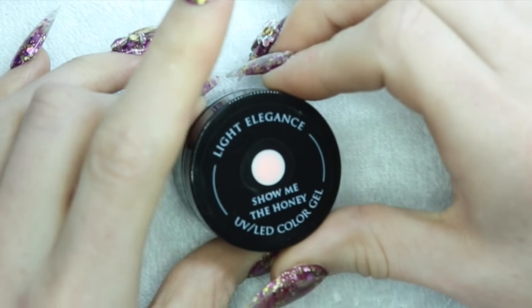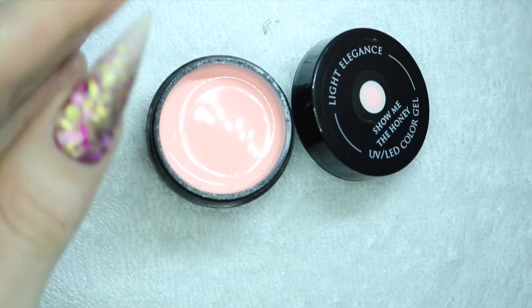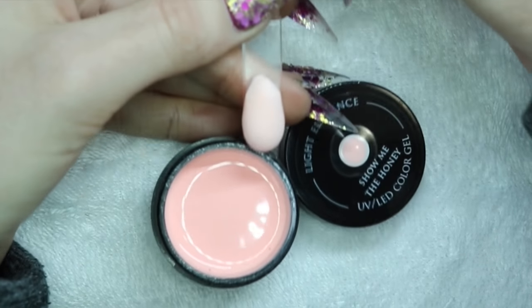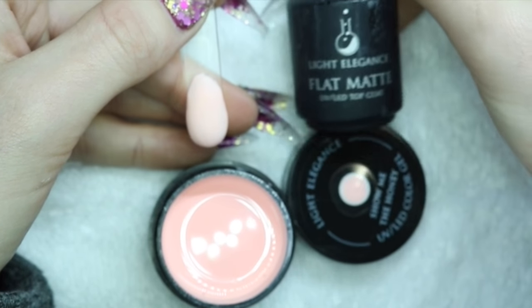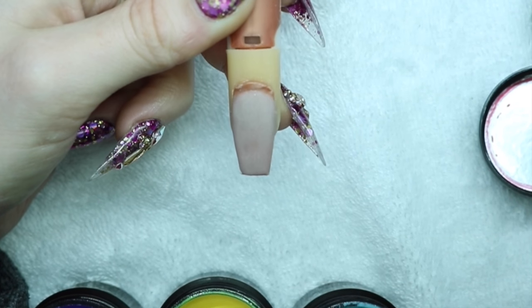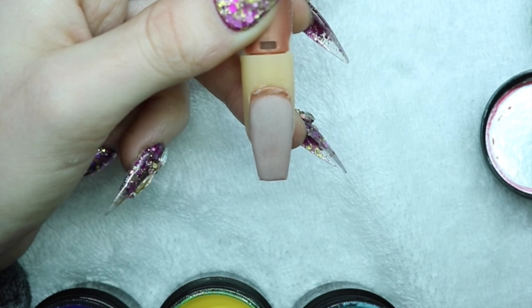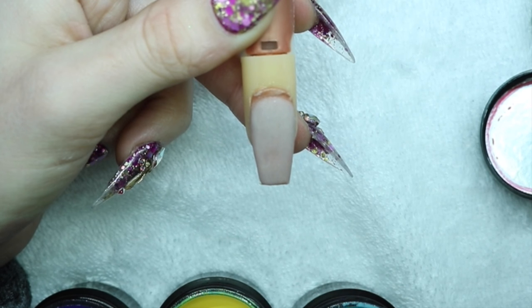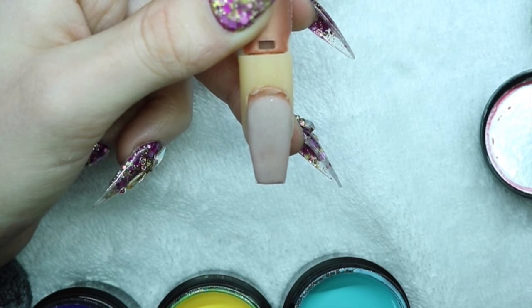The next one is Show Me The Honey. It is a very pretty, almost nude pink. I've made it matte just to show you it matte — I used Light Elegance flat matte for that. So I went ahead and applied a thin layer of plain nude acrylic. I'm just going to show you some things you can do to use these colors if you're a nail tech who does acrylic.